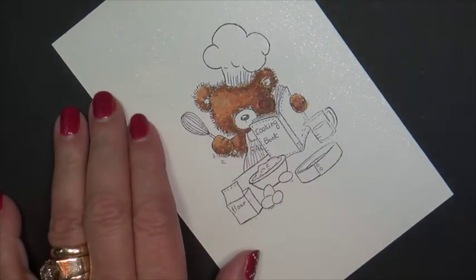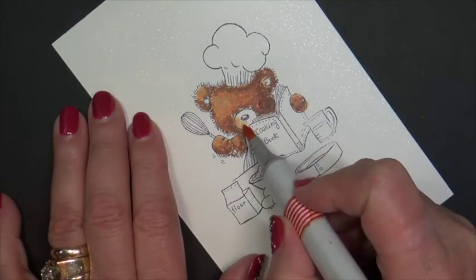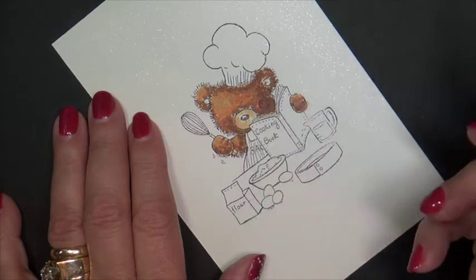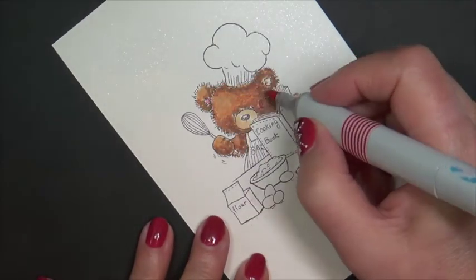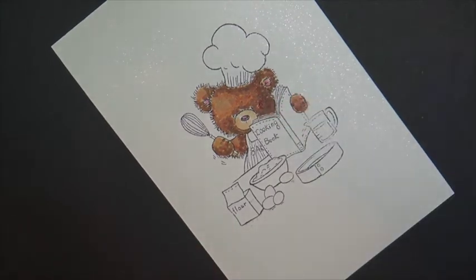And our final basic color combo uses E30. I think he has good dimension — his face doesn't look flat. Now we're going to take our very lightest color and flick from the outside of the muzzle inward. I'm going to add a little bit of R20 to the inside of the ear and to the cheeks to give it a little bit of a blush.